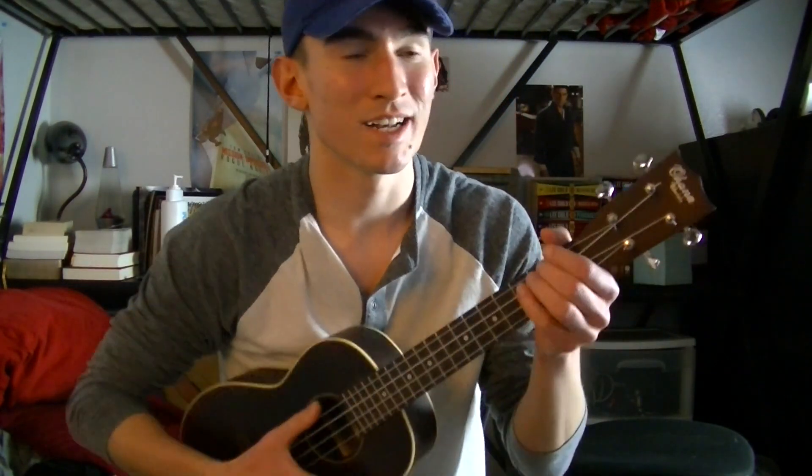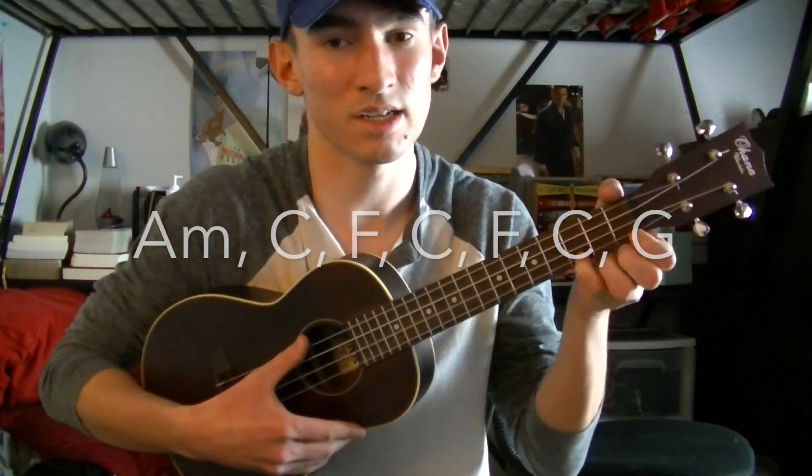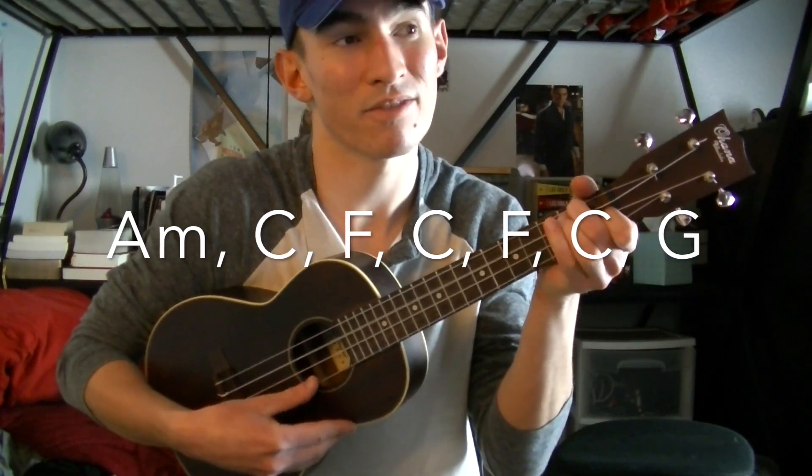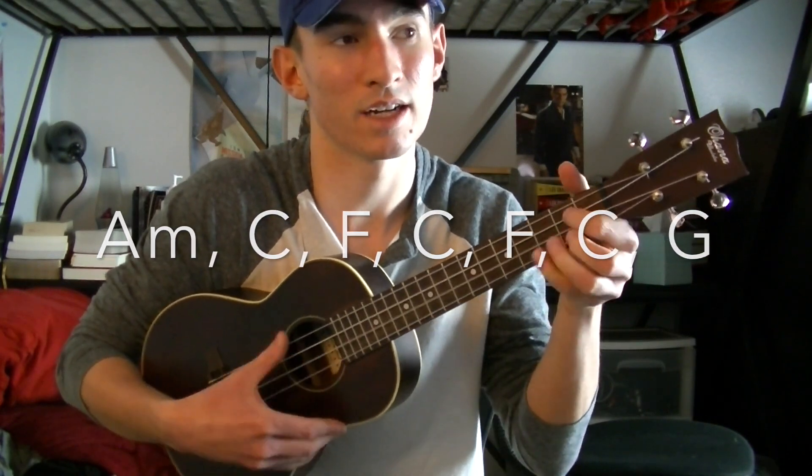Today I'm going to teach you how to play 'It Ain't Me' by Kygo featuring Selena Gomez on the ukulele. The chords for the verses, the pre-chorus, and the drop part right after the chorus are going to be: A minor, C, F, C, F, C, and G.